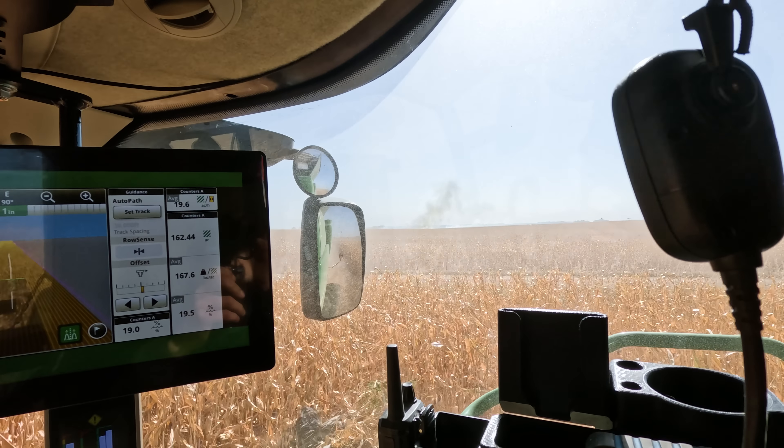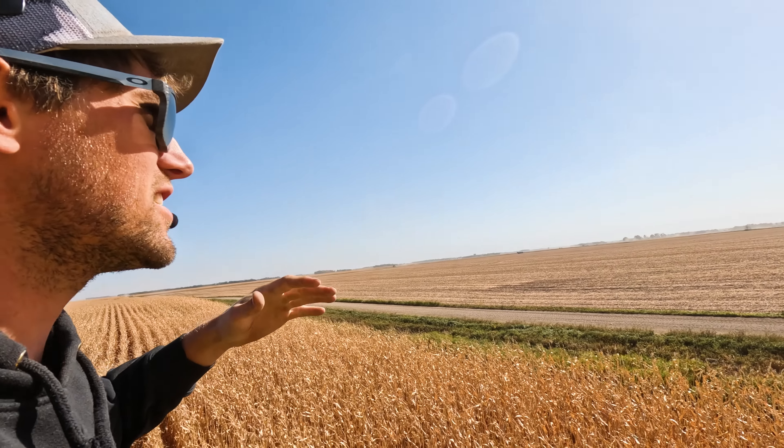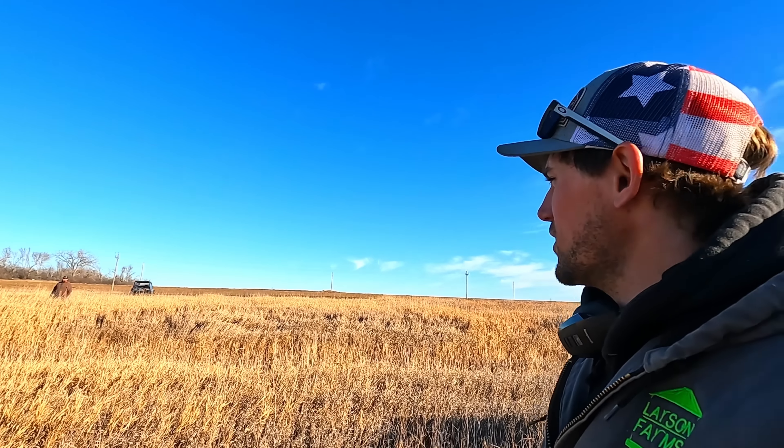Coming up on Larson Farms — that is not good. Field fire, very heavy. I am literally shaking right now. Never in my life have I experienced this. I'm ready, but I have no idea what we're doing.